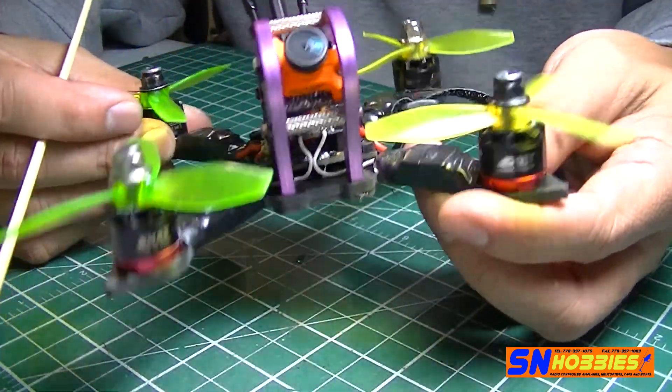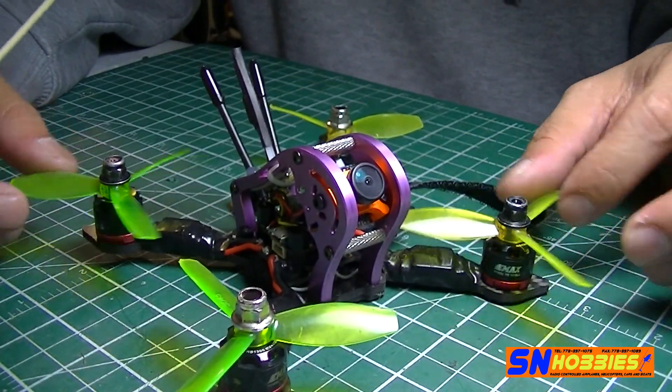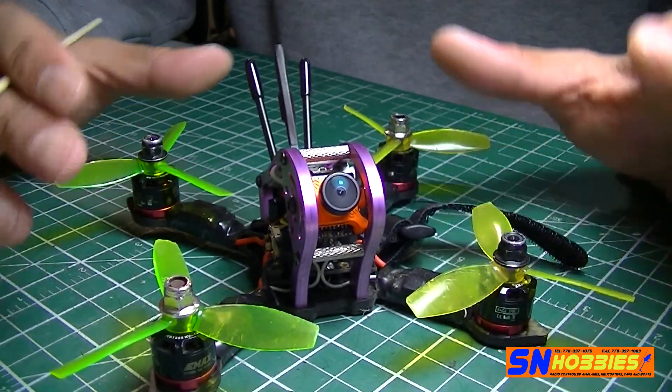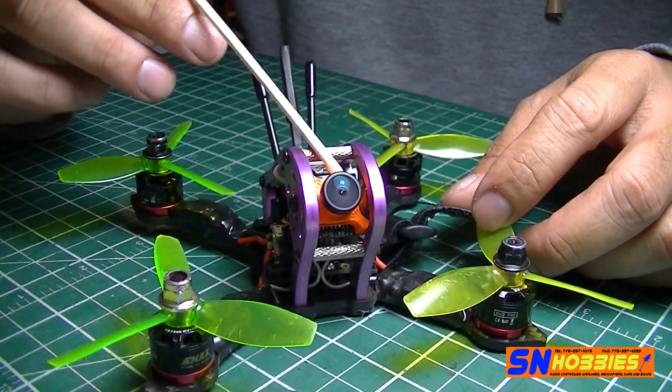The motors are again EMAX 1306 4000KV. The props are DYS 3x4 or 3x4.5 — I have a bunch of them so that's why I put them on here.